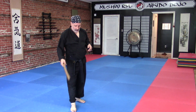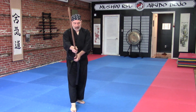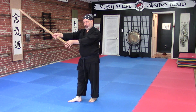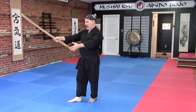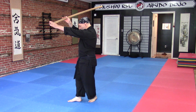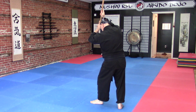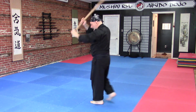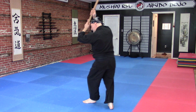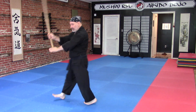Number two is a slight variation on how you move, but basically the mechanics are the same. This is still operating that way — pushing forward. Shoulders are down, soften the knees. This comes up, and as this comes up, it's going to go to here — as opposed to number one, where it went to here. So in number two, it rides up: one, two. When you turn, then it drops like one, and you step through and cut again.